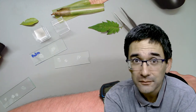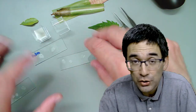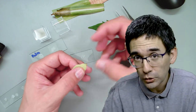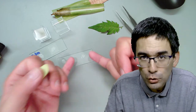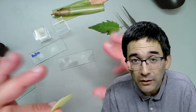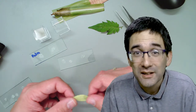Euparal is a mounting medium very commonly used especially by people who mount insects. Euparal has a significant advantage in that you can take a specimen, put it into alcohol to remove the water, then directly mount it in Euparal. Many other modern mounting media don't allow you to do that because a little bit of remaining water can cause clouding. Euparal is also comparatively safe because you're not messing around with poisonous organic solvents like xylene.